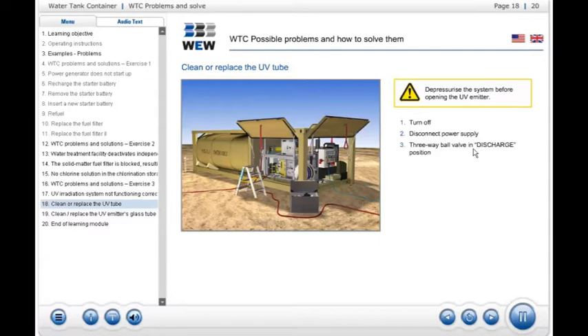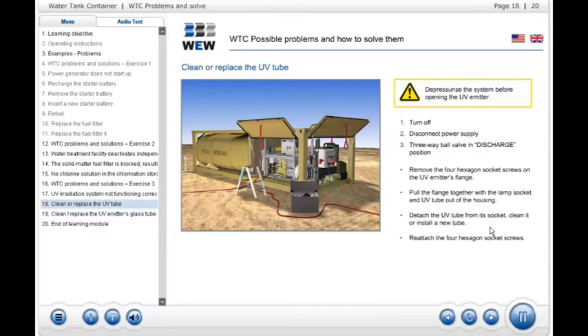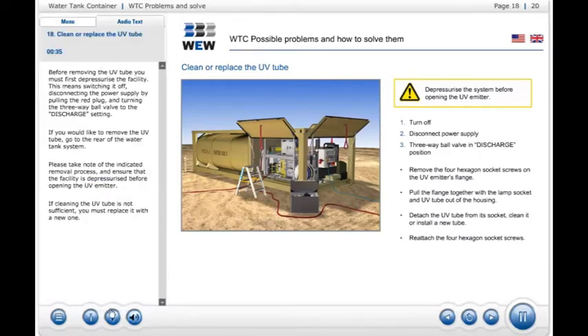If you would like to remove the UV tube, go to the rear of the water tank system. Please take note of the indicated removal process and ensure that the facility is depressurized before opening the UV emitter.